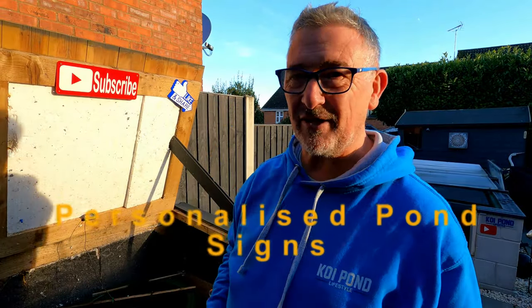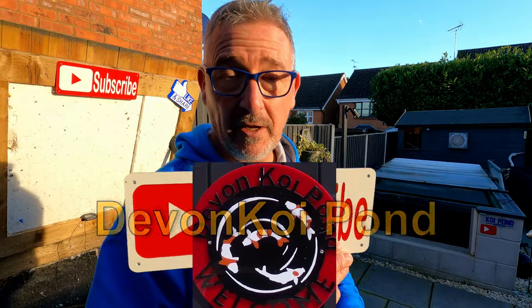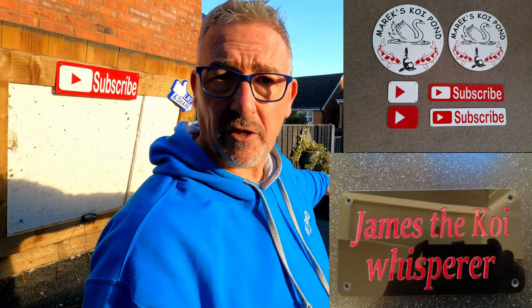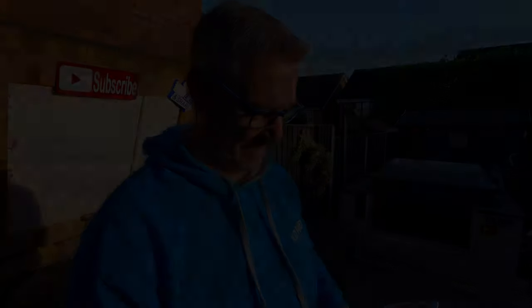Little signs for your pond — these are interesting. I've got my subscribe, like and share signs here. The custom ones I have were made by a gentleman whose channel is Devon Koi Martin. He makes really high-quality stuff himself — you order through him and he can do whatever you want: names, pond names, Japanese symbols meaning love or happiness. He'll do whatever you want, prints them off quickly at a reasonable price. Another little stocking filler — Mike's Pond, Julie's Pond, Our Pond — really good stuff.